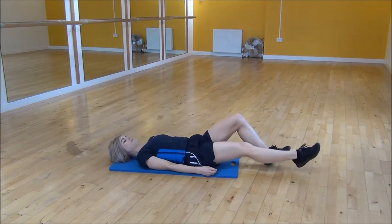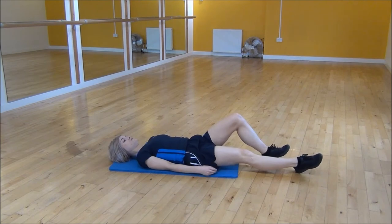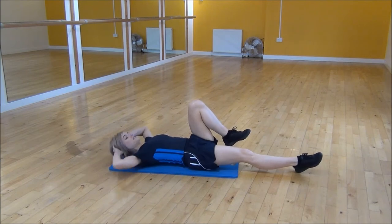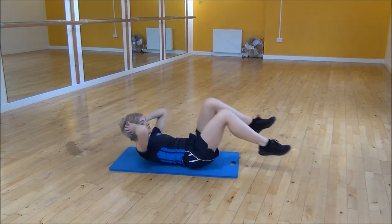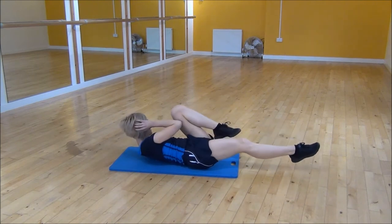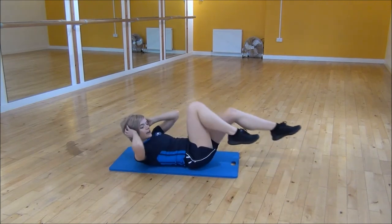So you're going to straighten one leg out, and then you're going to use the other knee and the opposite elbow. Pop both hands onto your head, you're going to crunch up, and then you're going to do a swap. Driving your knee up each time, and making sure your leg and that other leg are out.